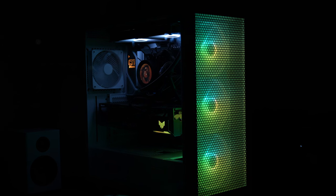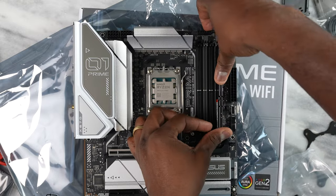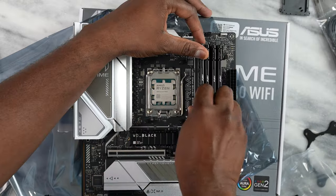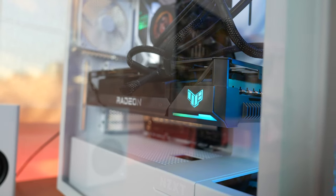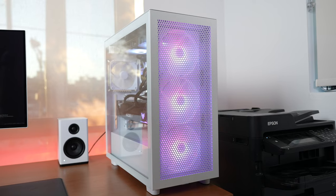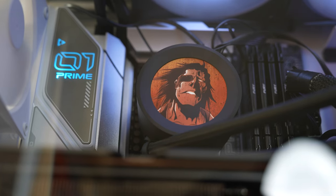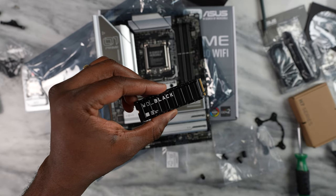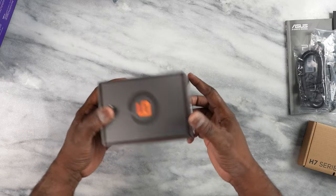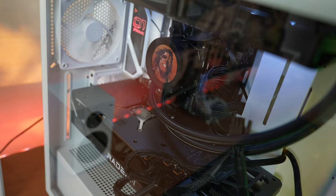Powering everything is my gaming PC, which I built with the help of ASUS and NZXT. ASUS supplied the Prime motherboard as well as the TUF 7900 XT graphics card, while NZXT supplied the case as well as all the other accessories. I do have 64 gigabytes of RAM from Kingston, two terabytes of storage, and the CPU is a Ryzen 7900. So it's an all AMD machine.